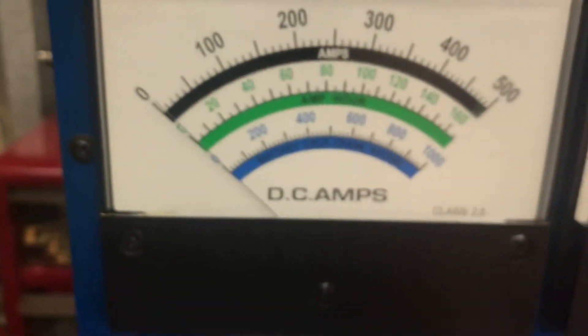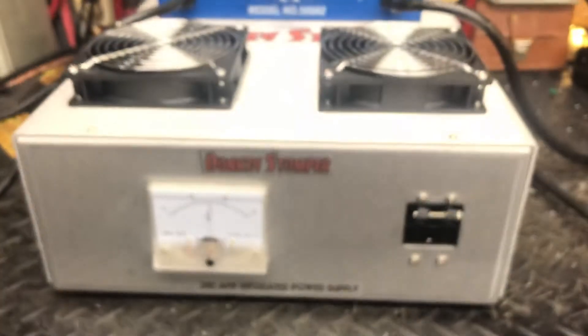There she is. Donkey Stomp — that regulated power supply.